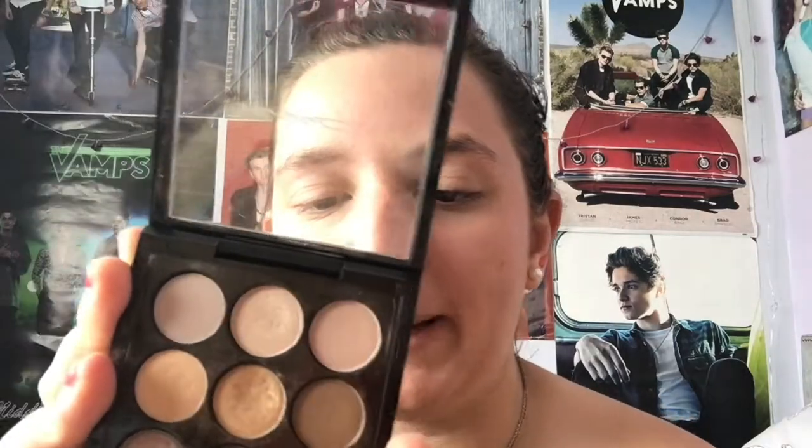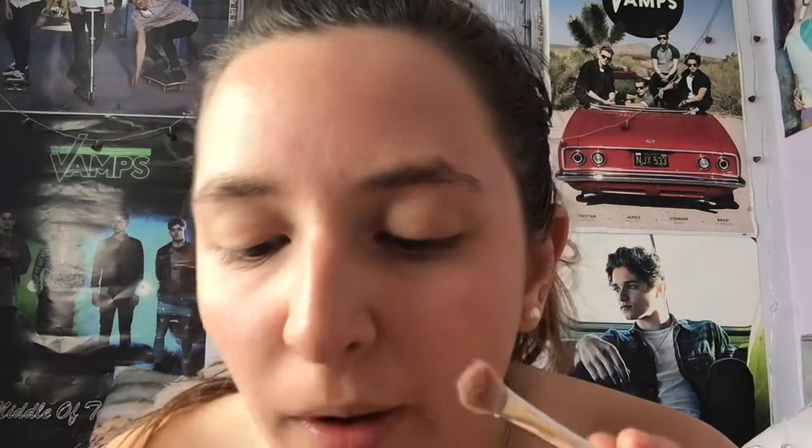Moving on to the eyes. Since my graduation was held in winter, I'm going to be dipping into this — the MAC Amber Times Nine palette. I absolutely love this palette. I'm going to be dipping into this colour right here called Georgia Peach; it's a mauve peach colour. I'm just going to be working this through my crease as my base layer before we put the darker shade on the outer corner of the eye.